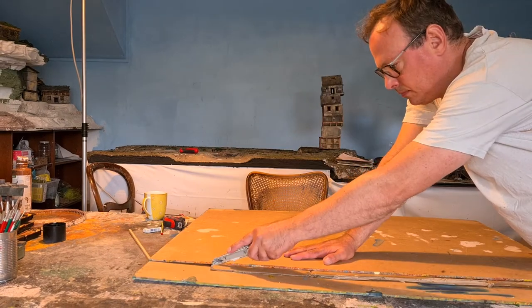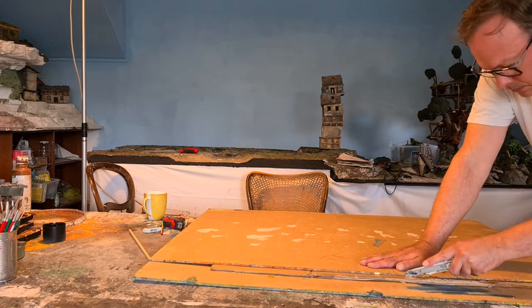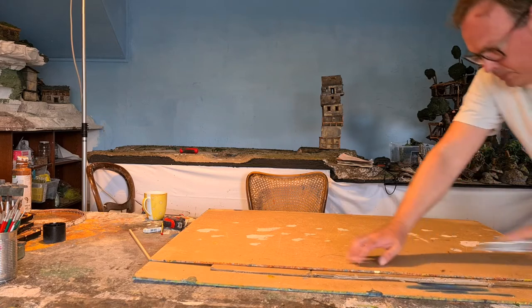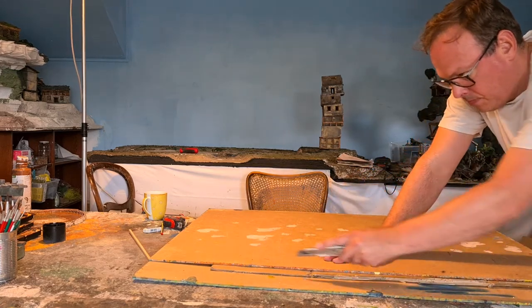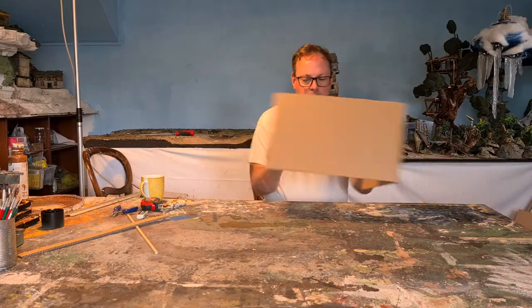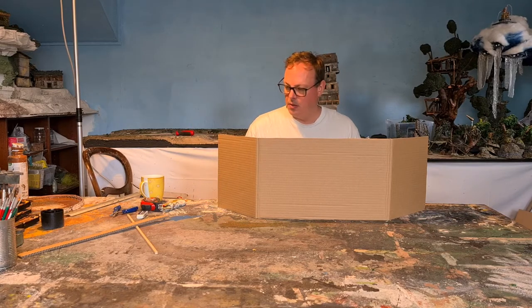I realized that my metal rulers are not in the studio, so I used some big sheets of MDF as rulers to cut straight lines with a relatively sharp blade — the sharper the better. And yeah, this is already usable.